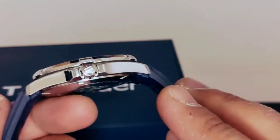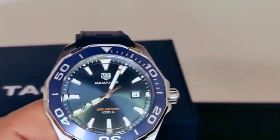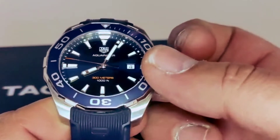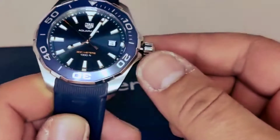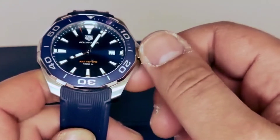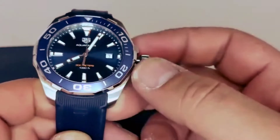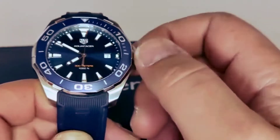We do have the crown with the TAG Heuer logo on it — it's a screw-down crown. We pull the crown to the first position and we can set up the date, and pull the crown to the second position and we can see that the second hand stops and we can adjust the time.